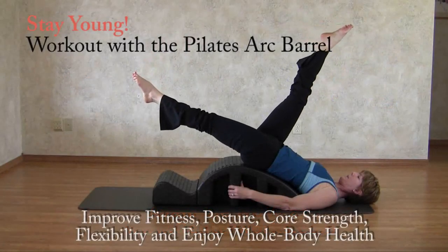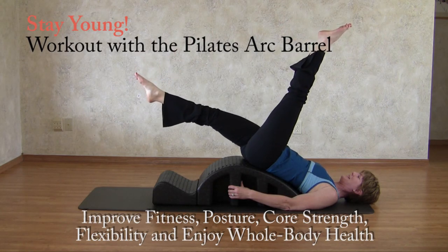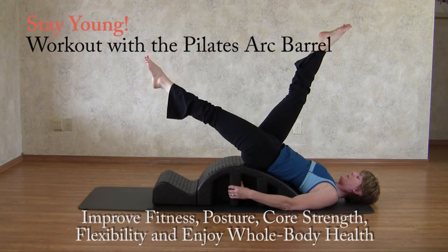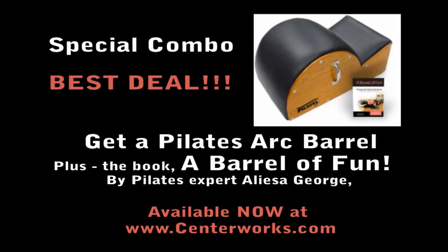Have a Barrel of Fun with the Pilates Arc Barrel. Discover the benefits of better fitness, improve posture, increase core strength, gain flexibility, and stay inspired to achieve whole body health. Visit centerworks.com and get your Barrel and Barrel of Fun book today.